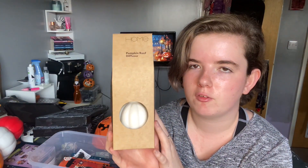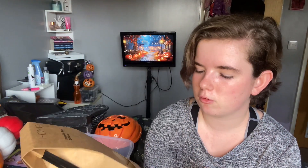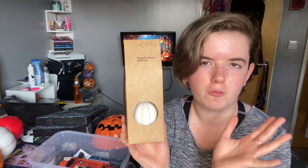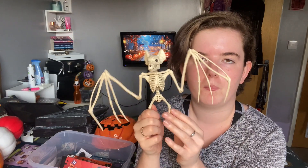And then for my little desk area, I've got this little reed diffuser — it's actually got a mistake on the packet, it says 'pumpkin reef diffuser'. But it's a little white pumpkin — I don't know what scent it's supposed to be, it actually doesn't say. I just thought it might be a really cute sort of basic Halloween item.